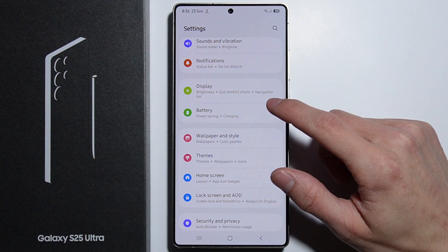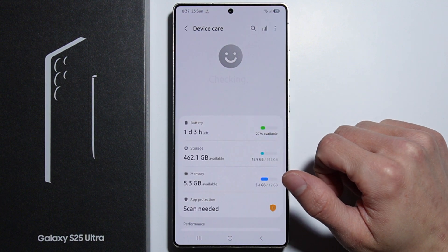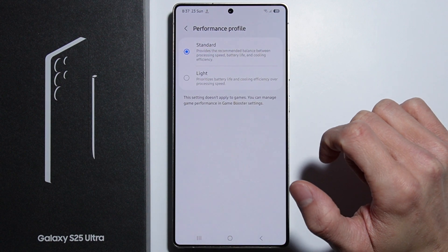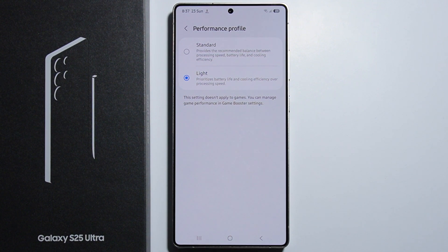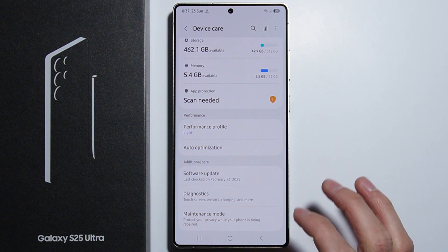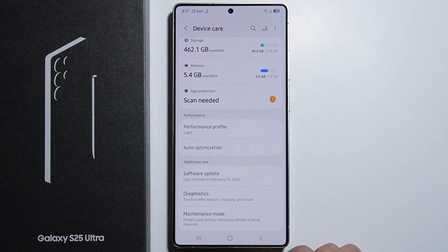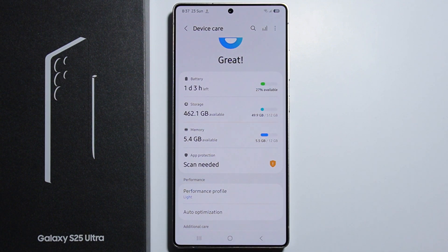From Settings, scroll down to Device Care, then go into Performance Profile. Right here we can change the performance profile to Light, since it prioritizes battery life and cooling efficiency over processing speed. High processing speed and heavy resource usage can produce a lot of heat, so it's recommended to use the Light performance profile.